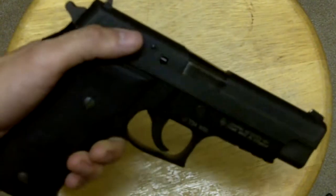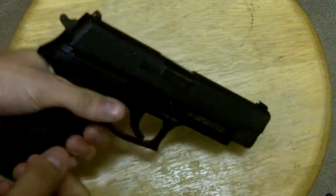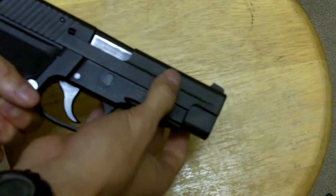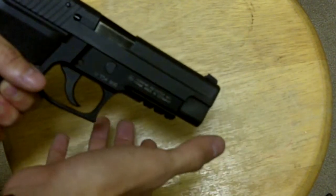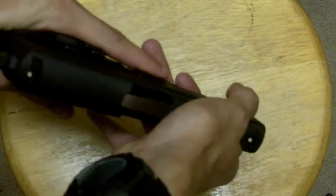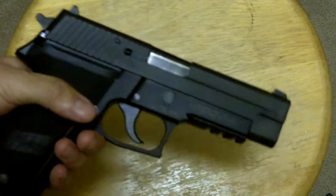The slide serrations on it are good, and they are actually a little more than what they seem to be, because it just seems like a couple of lines milled in there, but they grasp the hands really well. The top portion of the slide was cut — my thought is that it was probably for weight, but it actually does help you grip it a little bit if you're into press checks, which I am.